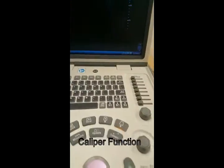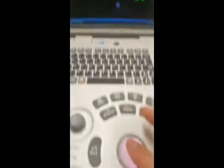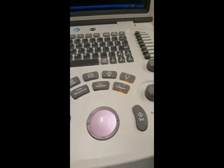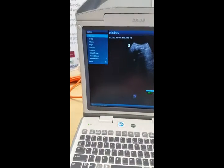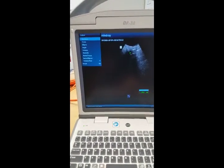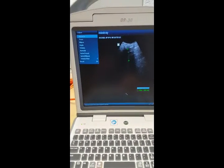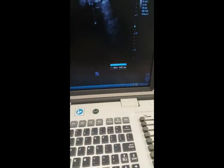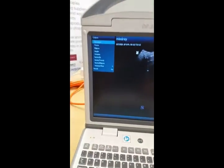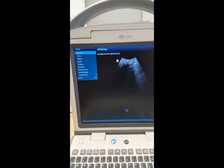The next thing is the caliper button, which is this one here. Press caliper and you'll get the caliper. You move around with the trackball, and then you use the set button to set it. Once you want to measure something — let's say you want to measure that bit there — press set, drag it, set again, and that will give you the distance measured. To escape that, just press back and then clear.